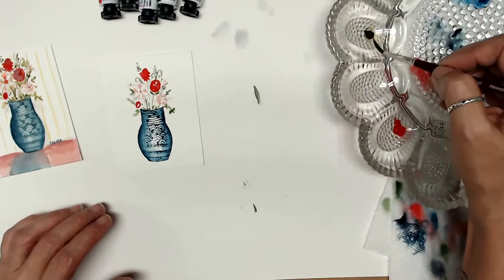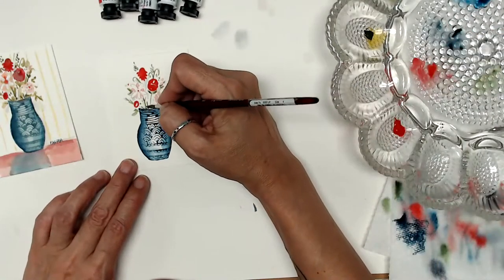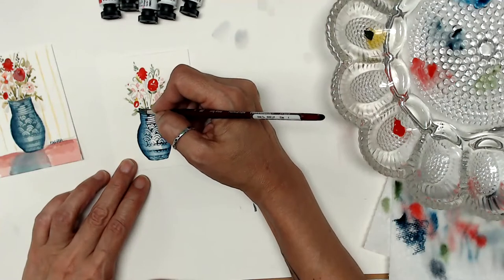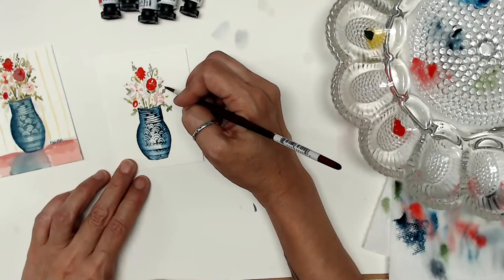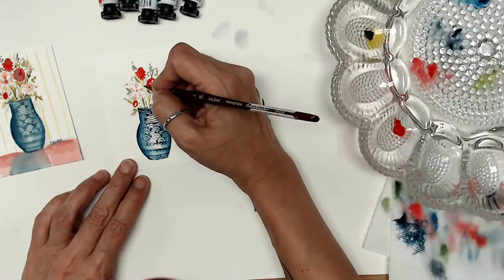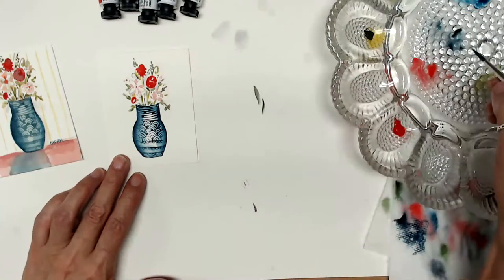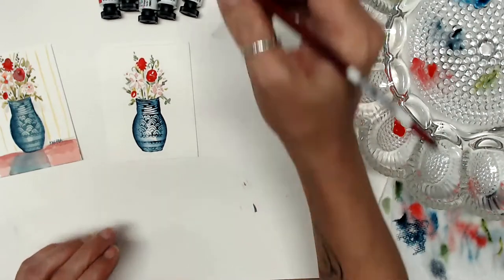Now we need a little green gold. The green gold is really nice because it's sort of a yellowy green so it really brightens things up. You can lay it right over some of the greens you already did, or just plop in some more little bits of business here and there. Don't be afraid to go back in and deepen the color just a little bit because as it dries it will get a little bit lighter, so you might want to sneak in some more values.